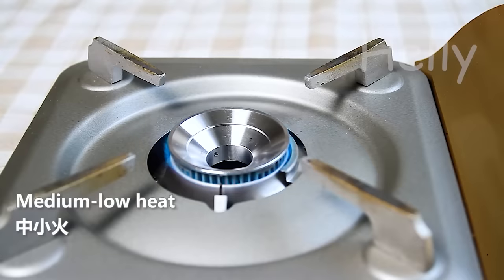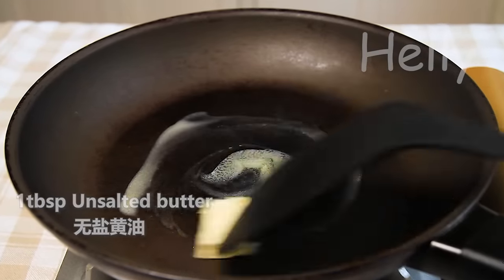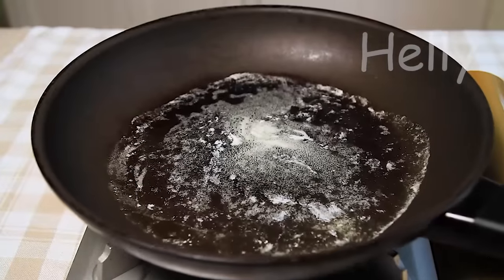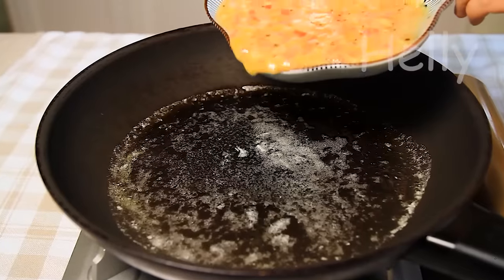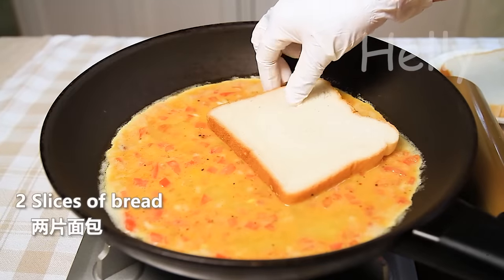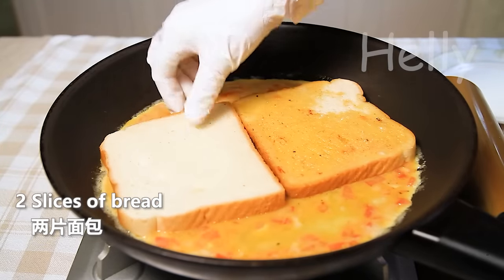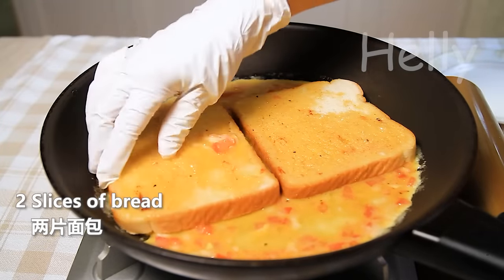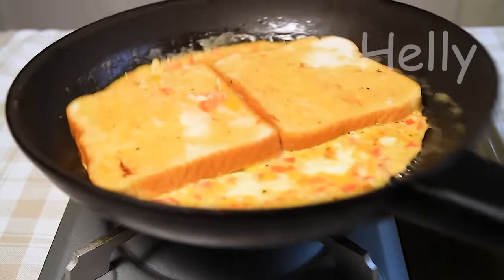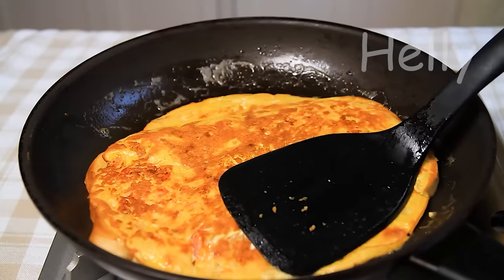The recipe is ready. Put it in the pot. The pot is finished.